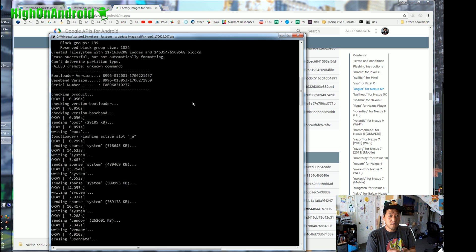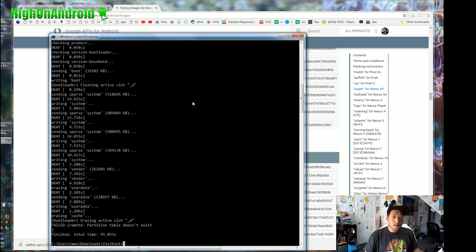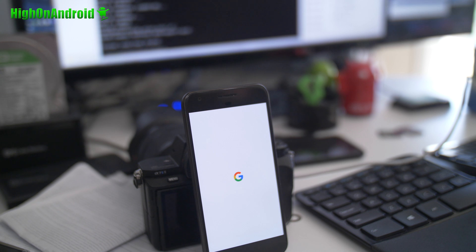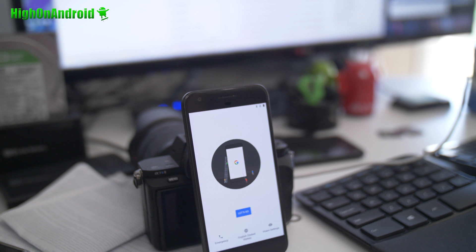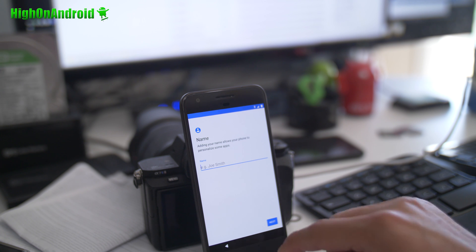Right now only USB Type-C devices are supported for this new firmware. Since Nexus 6P is also USB Type-C, it qualifies. It is all done — just hit the power button and it will reboot. You should be good to go. Look at that cool little animation! Go ahead and sign in, and now you should be able to enjoy Oreo 8.0 on your Google Pixel.